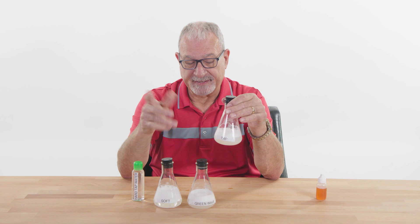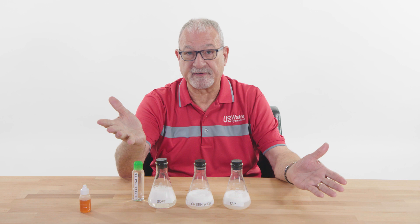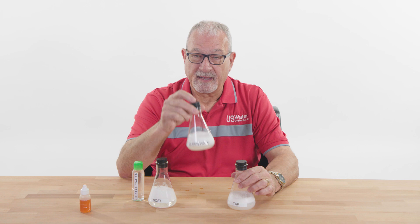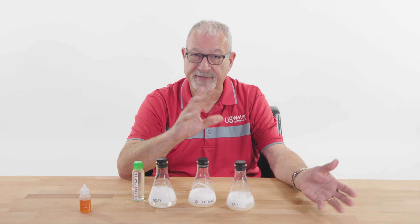You're not going to measure with an eyedropper like this, so we tell people you're probably going to save 50% on soap — that's a good round number. When you buy the Green Wave, you're not buying a water softener; you're buying a conditioner that is going to help with sudsing of soaps and cleaning your shower walls and things like that. But the hardness minerals are still in the water.